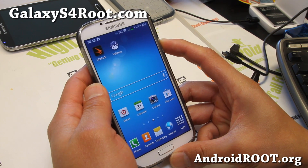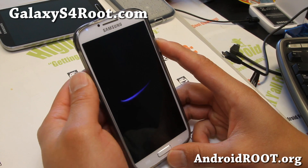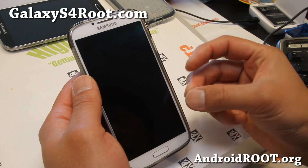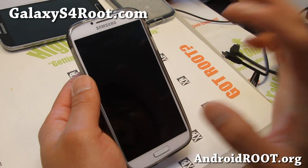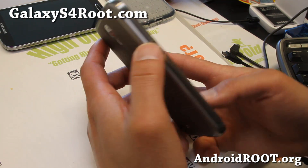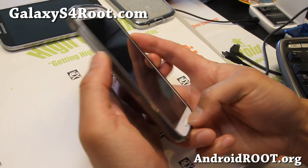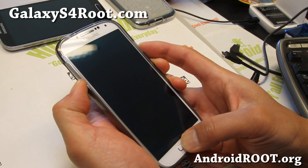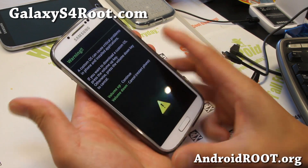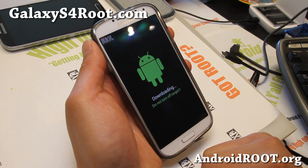First thing you'll do is put it into download mode. Go ahead and power off the device. You should have run the Triangle Away app first — I don't think it supports Galaxy S4 at the moment of this video, but Chainfire, the developer, will likely update it soon. To enter download mode, hold down the volume down button, center home, and the power button together. Let go of all the buttons when you see the warning screen and hit volume up to get into download mode.